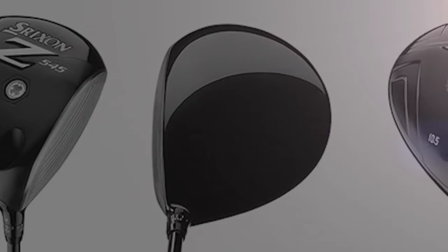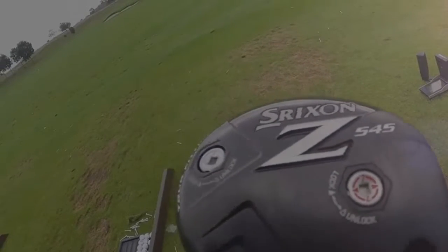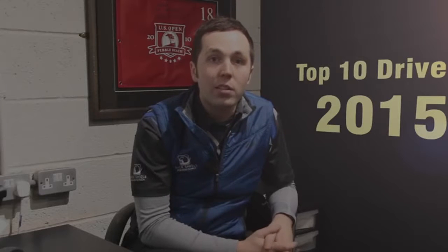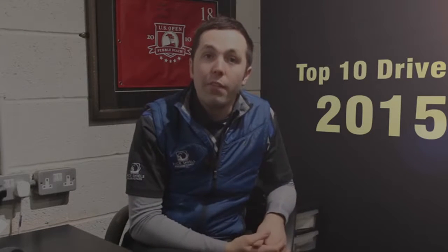Number seven is the Srixon Z745 Driver. This is one I tested a while ago at the Grove, and I can't wait to get my hands back on it again. I'll be honest — I've not really liked the Srixon driver ever, but this one was pretty awesome. It almost generated the most ball speed out of any driver I tested this year, and it was very easy to hit. It has an adjustable weight that goes from front to back. The brand name may put people off since it's not as big as some other manufacturers, but it's definitely one to try. I don't think it's suited for higher handicappers — it's more aimed at better players. For forgiveness it's up there, but it's not the most forgiving. A little bit of adjustability and a very good looking club.